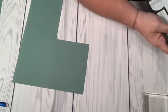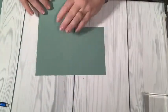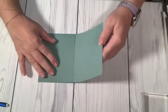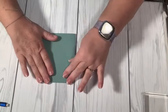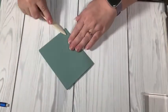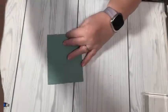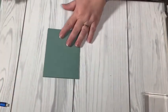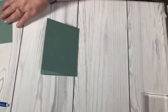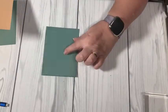I want to fold this up and fold this over — I'm rocking the table, I'm sorry. So we have something like that, and I'm going to burnish the edges with my bone folder so that I get a nice crease.